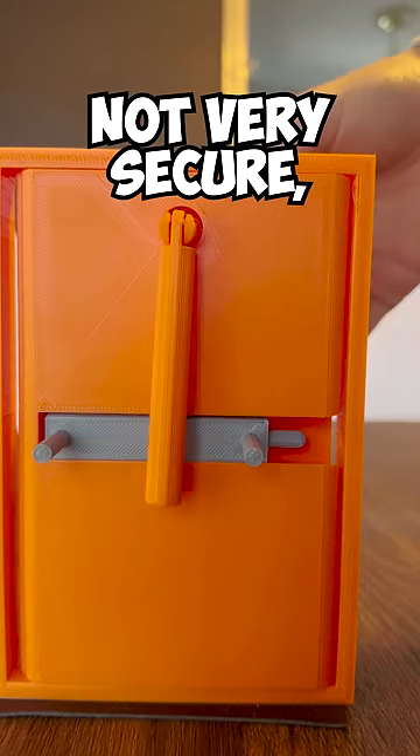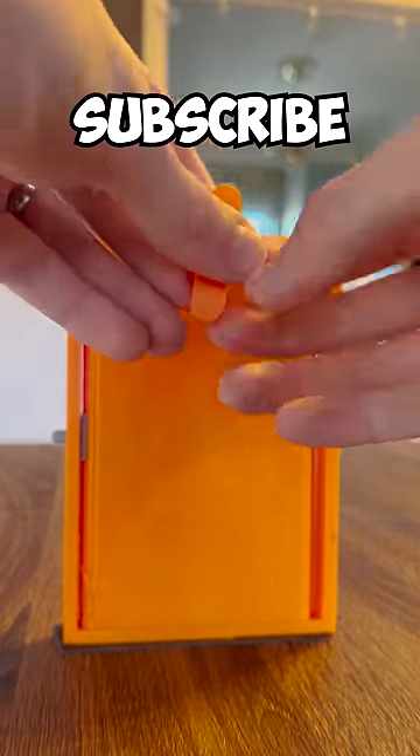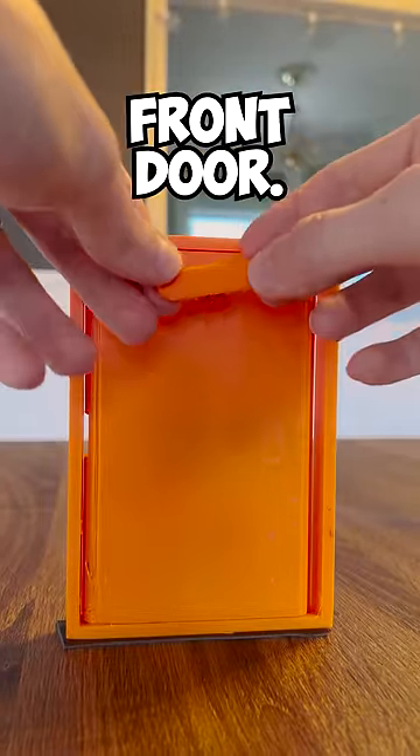It's not very secure, but it would probably stop an unmotivated criminal from breaking into your house. Subscribe and I'll install this lock on my actual front door.